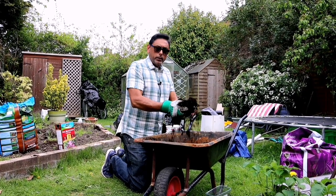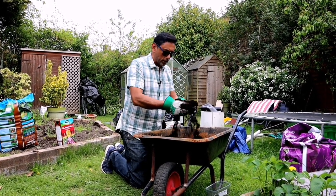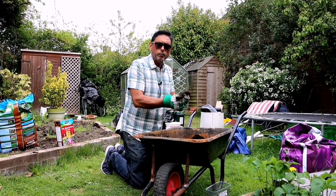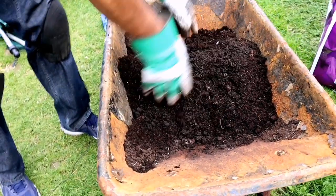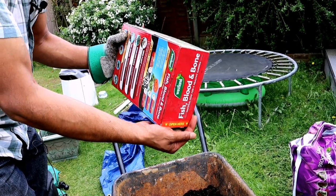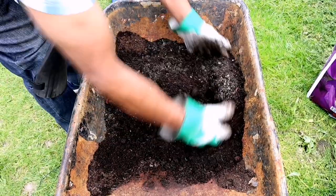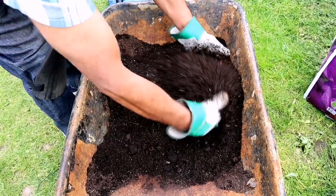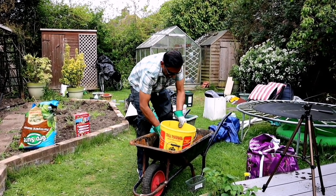We're going to add some compost around the base of the plant. This is the cheapest compost we're using, but we are adding some horse manure and fish blood and bone to it. Some more horse manure into the compost and some fish blood and bone — that will help the root to get stronger. Mix it all together. I'm going to fill this bucket with the compost so that it'll be easier to take it near the planting area.